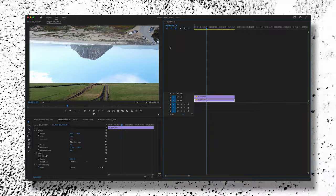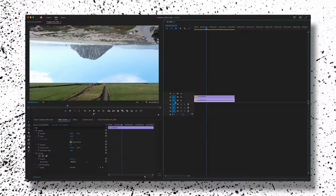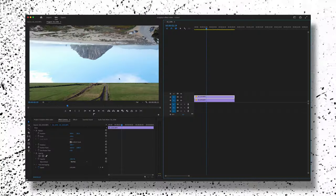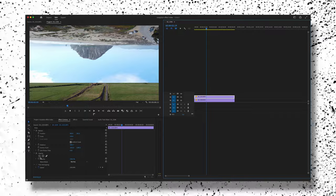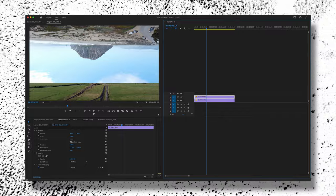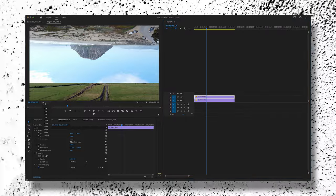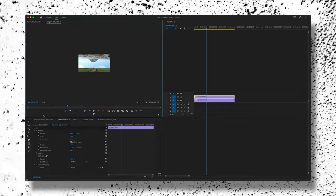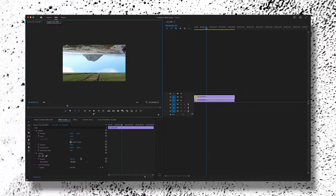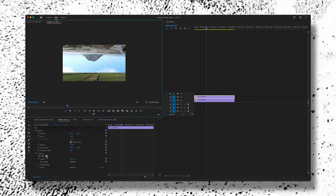Now that we're upside down and repositioned on our timeline, click that top clip again — this is the one we're applying the mask to. In the Effect Controls panel, hover over Opacity and you'll see a circle, a square, and a free-draw Bezier or pen tool. Before we select that, go to the zoom level — 25% is a little outscaled, so let's go 50%. Now we have an empty gray space around our footage that we can work within.